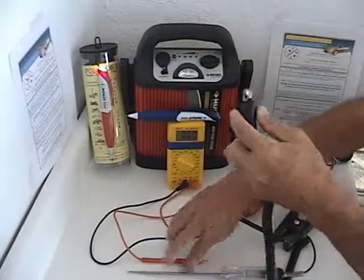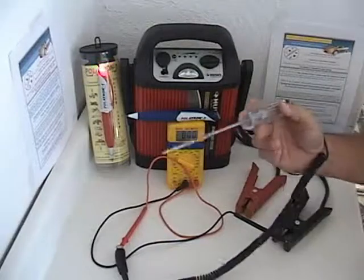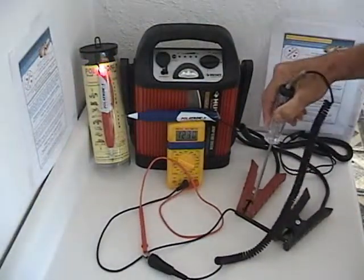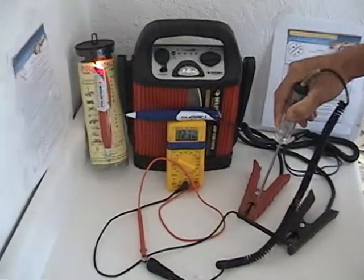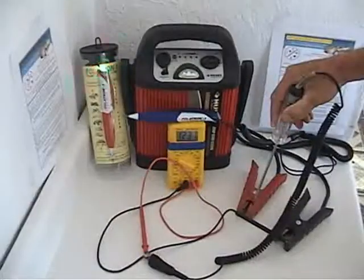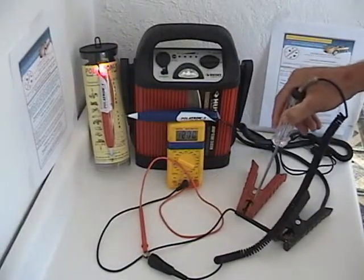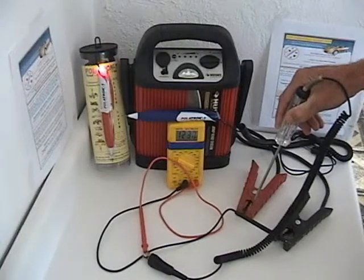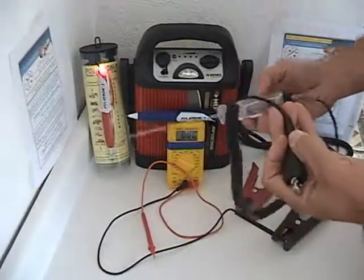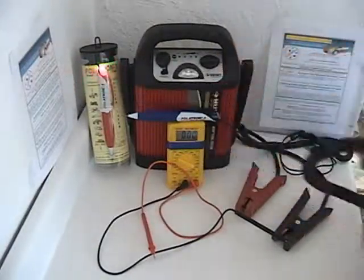Now we connect the test light to the positive of the voltmeter and probe the positive of the power supply. We read the voltage: 12.31 volts. The emittance of this probe is 12.31 volts. This can inadvertently damage a lot of electronic components.